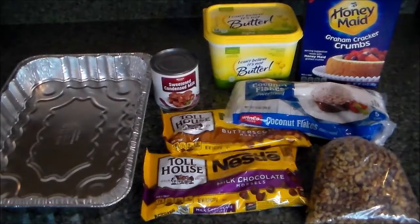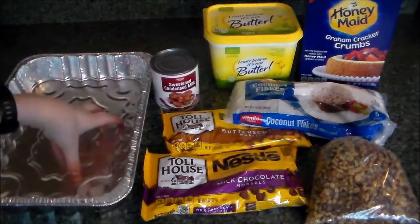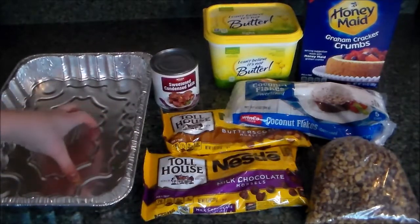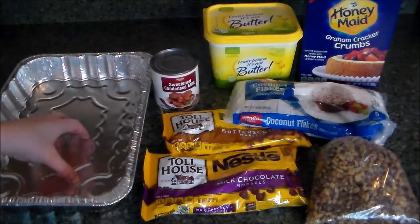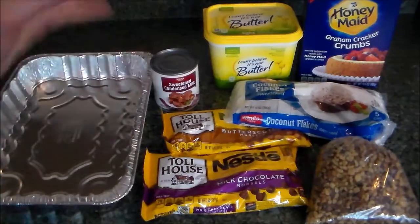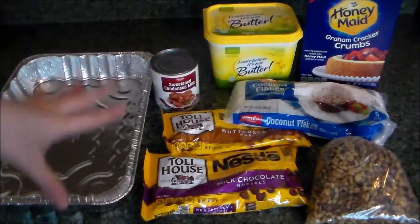Now, on to what you'll need for today's recipe. I'm going to be using this reusable 9 by 13 inch aluminum pan. Preferably for this recipe you would use a 9 by 13 inch glass baking dish — my mom was going to loan me one, but long story short a snowstorm hit and I couldn't drive over to get it, so this is what I'm using today.